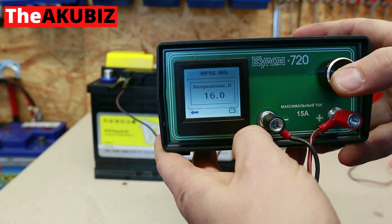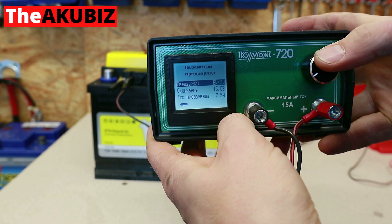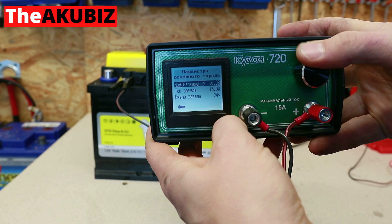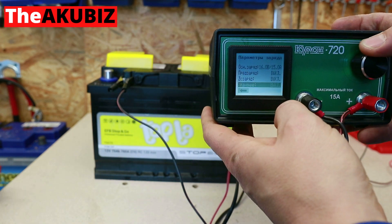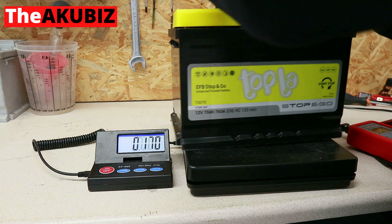I will charge this battery using the Russian rectifier Coolon. I will set the following limits: voltage limit is 16 volts, maximum current is 15 amps, and charging time is limited to 24 hours.